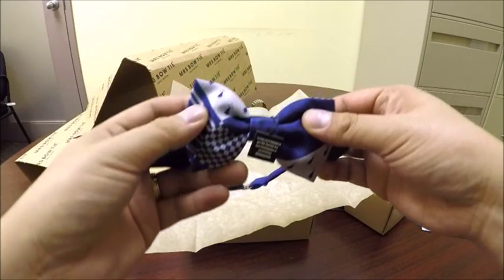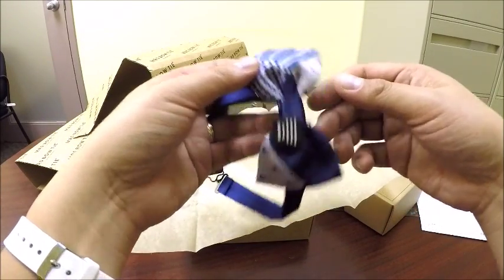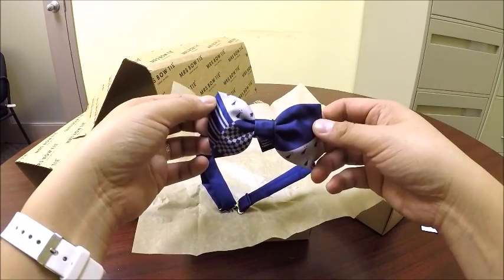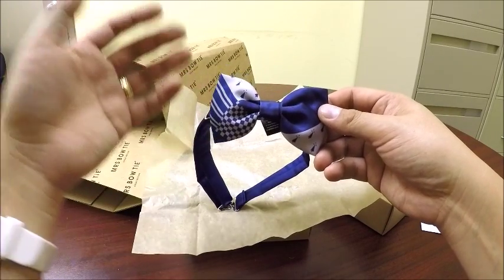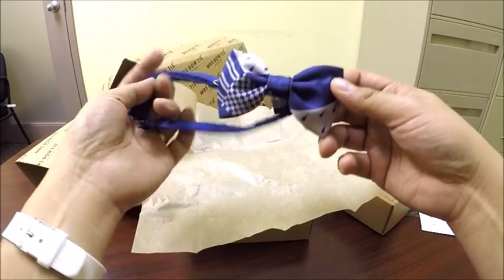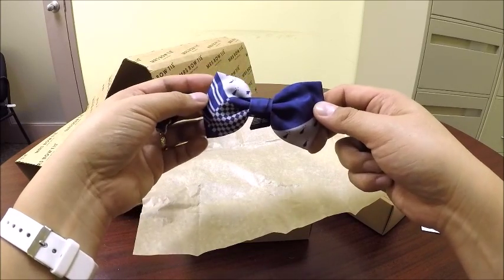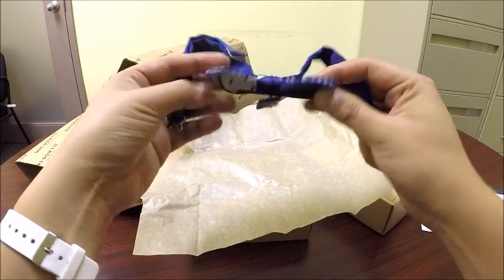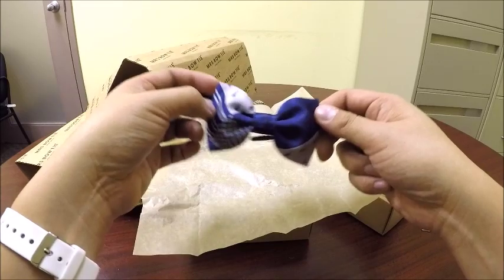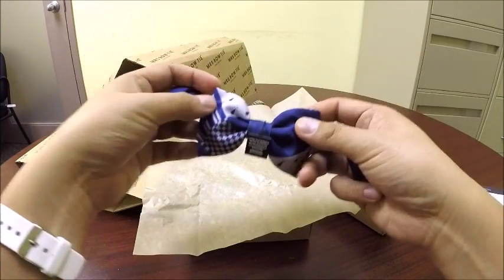The print for the Ravenclaw pattern is very nice. One of the things that really attracted me to this tie on the website is the fact that its nerdiness is subtle — if you're not really familiar with Harry Potter, you wouldn't think this is a Harry Potter tie. It's just a very nice pattern on a tie. But those who do know Harry Potter will recognize it. There are also three more versions for Slytherin, Hufflepuff, and Gryffindor.